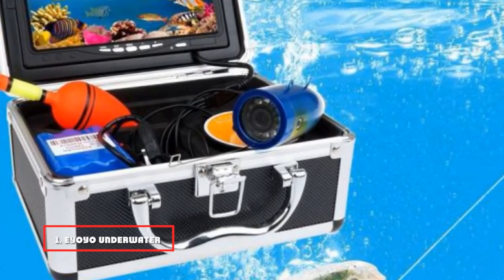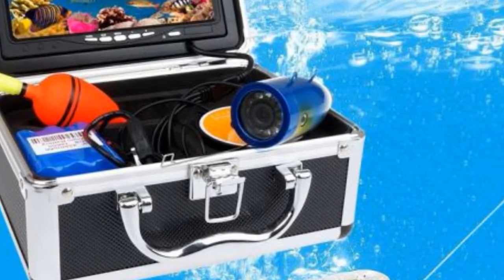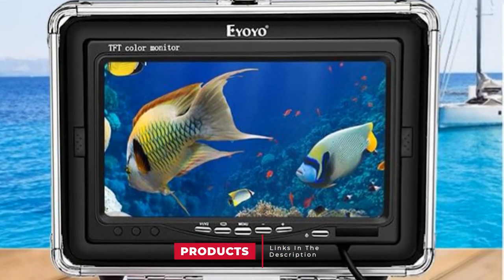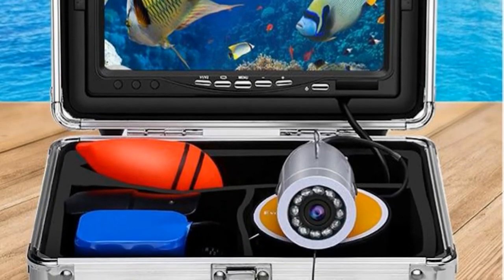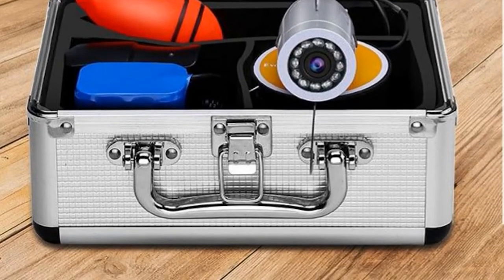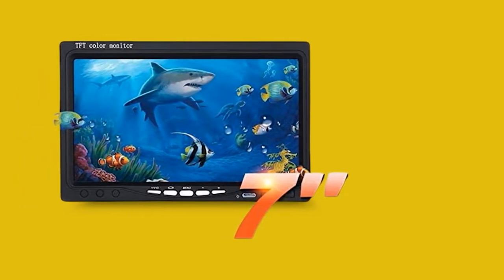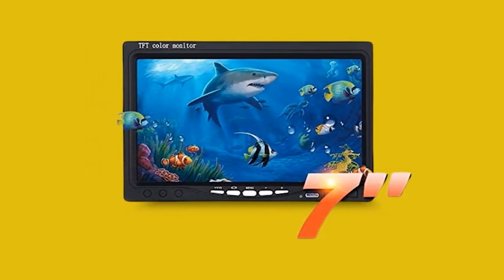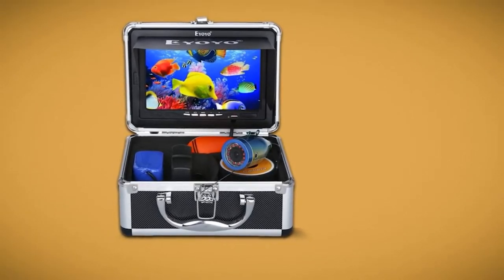At the first position of our list, we have the iOio Underwater Fishing Camera. The iOio Underwater Camera has 1000 TV lines of high definition with a color screen, which is way more precise and better than an 800 TV line camera. It has 12 infrared lights which can be turned off whenever you want, letting you see fish more clearly in murky or cloudy water. You can check all movement through the LCD monitor, which has a TFT color screen, 7 inches wide, and 800x480 pixels. It will allow you to remove the sun visor for convenience, and it is perfect for a glossy environment.